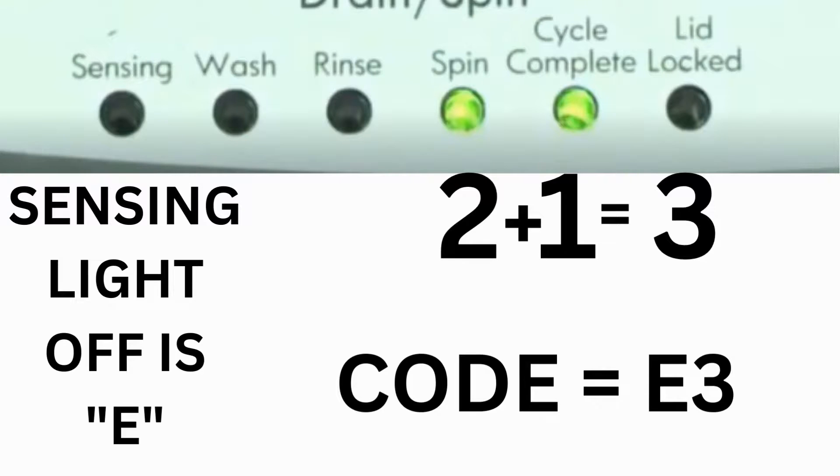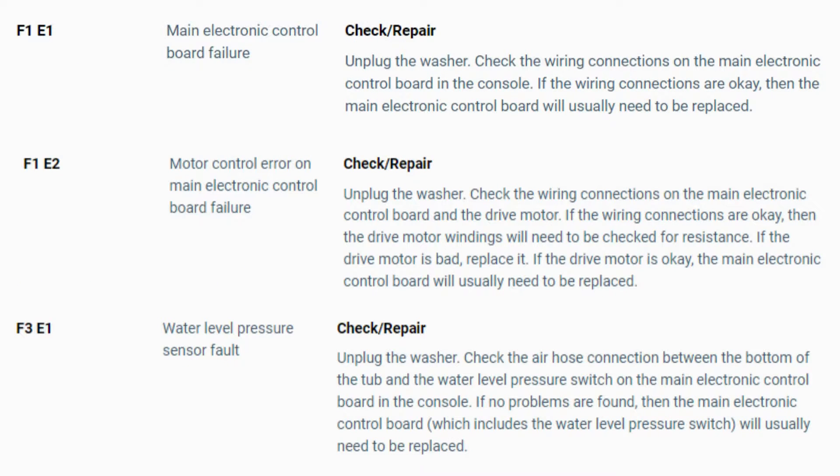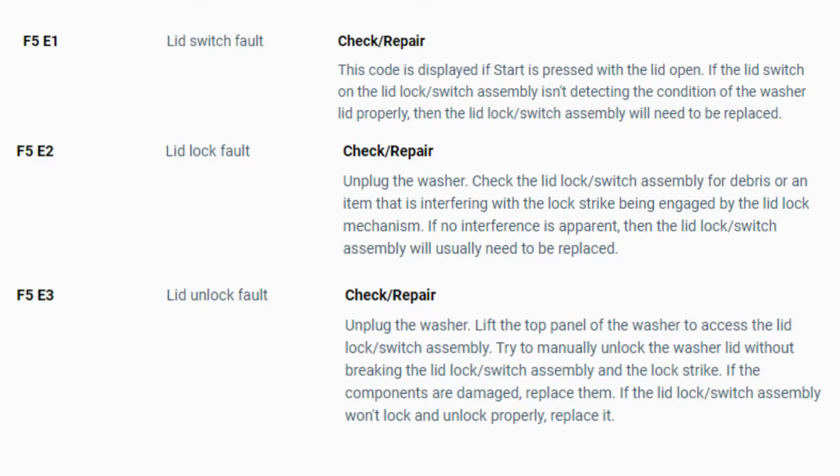The same error code flashes repeatedly until you turn the dial 1 click clockwise to show the next error code. Turn the dial again to see if you have any other codes; if there are no more codes, then you're done. To exit diagnostic mode, turn the washer off. Now you have your error code — use the images in this video to look up your error codes, look in your washer repair manual, or just Google 'top load washer error code' and enter the code, and it should come up no problem.